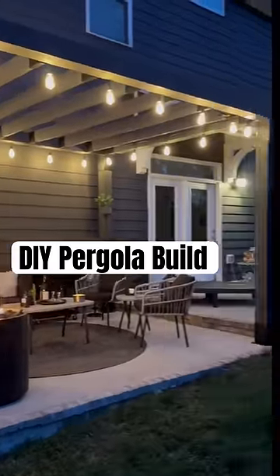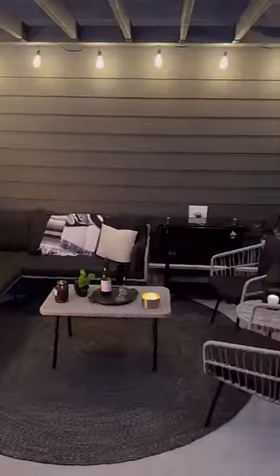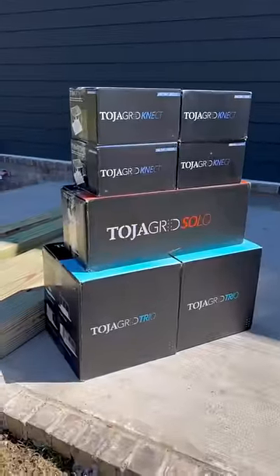Yo dudes, I'm going to show you how to DIY a pergola and seriously up your outdoor living game. What started out as a blank patio became a cozy hangout in no time. This hardware kit from Toyo Grid took all the guesswork out of my construction.